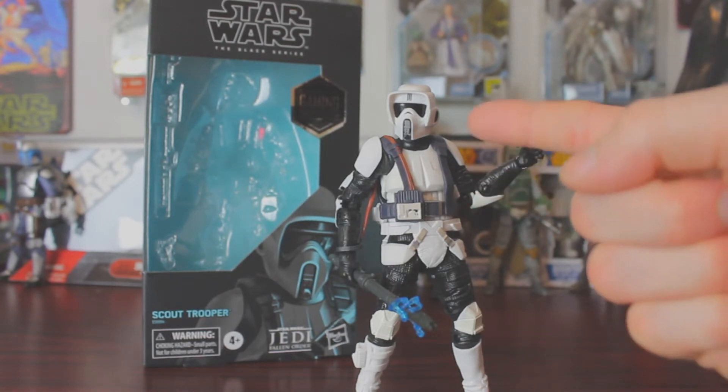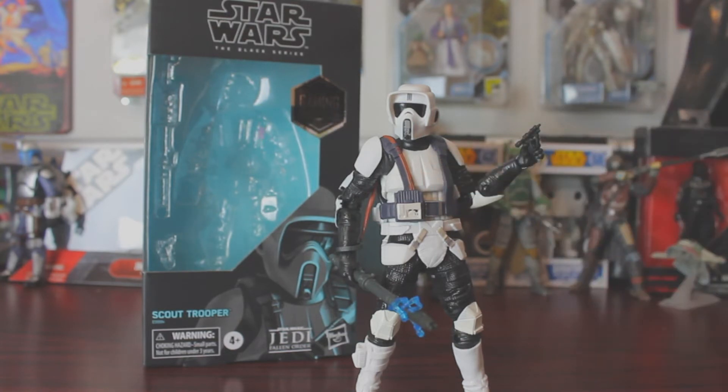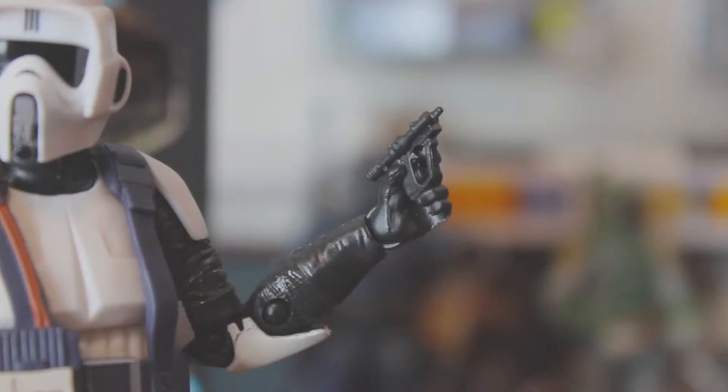Of course he's got some added equipment here, added staff, but he looks awesome and I love Biker Scouts, so I had to get this one. For his first accessory, he comes with a pistol — it's a very small pistol, but the same one as the last Biker Scout came with.